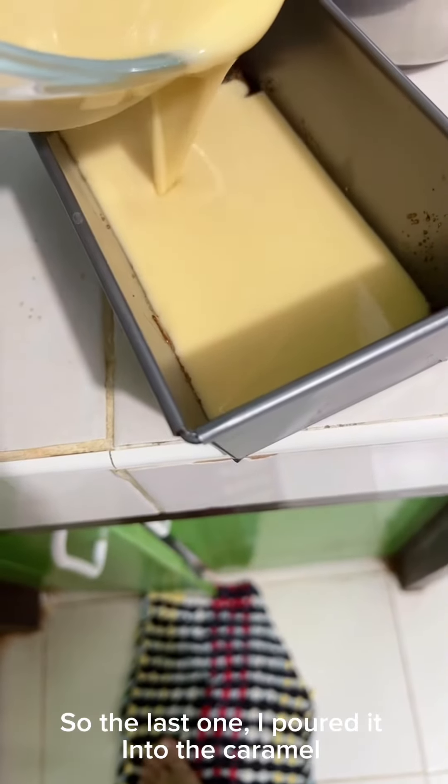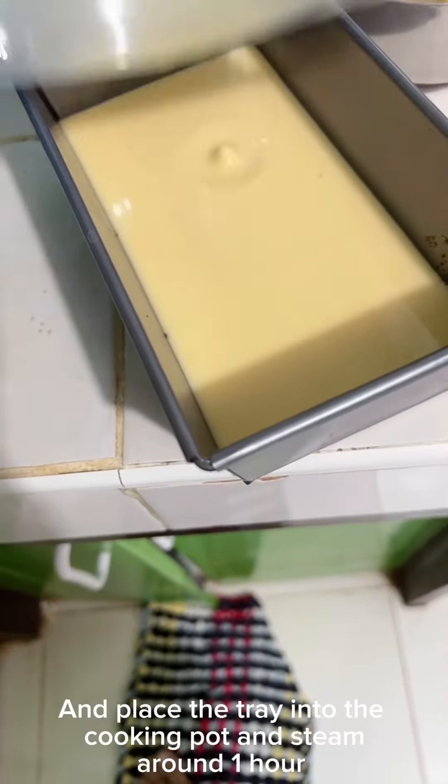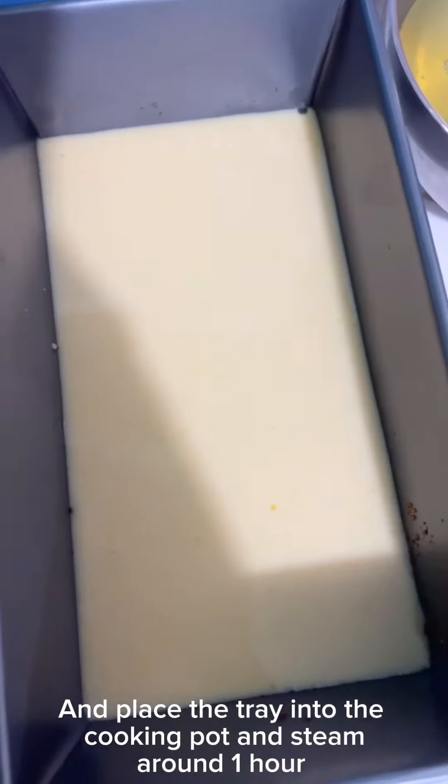Then I poured it into the caramel. Cover the tray with aluminum foil and place the tray into the cooking pot and steam for around 1 hour.